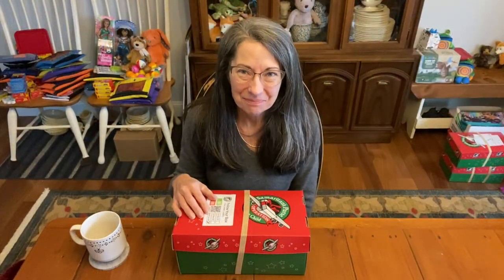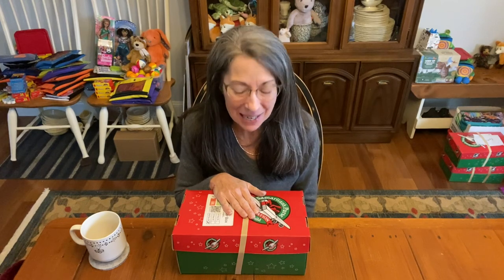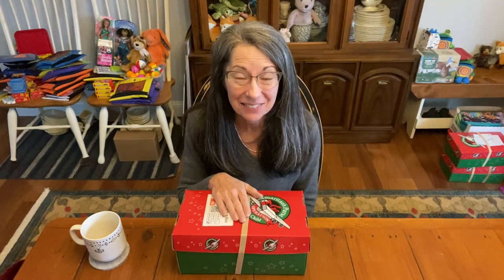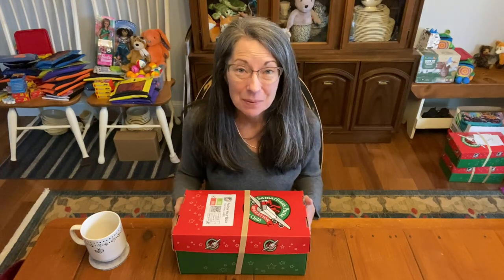Hi, it's Christy and I think this is one of the most gorgeous boxes that I've packed. I love it and I hope you do too. Before I open the box, I want to tell you about these rubber bands.